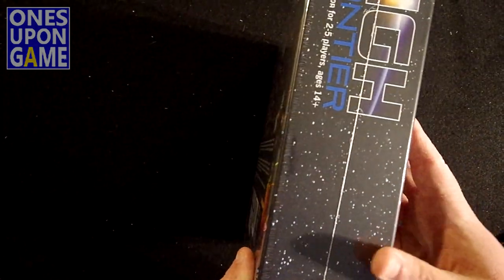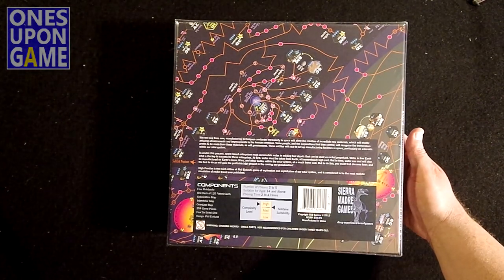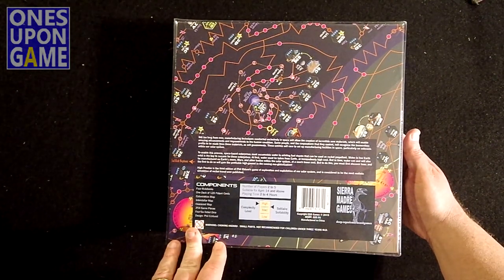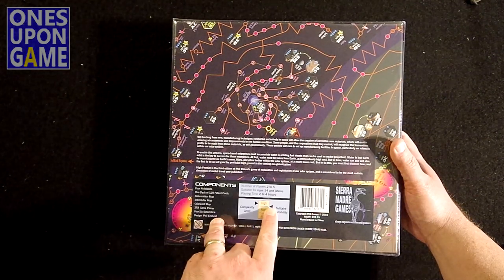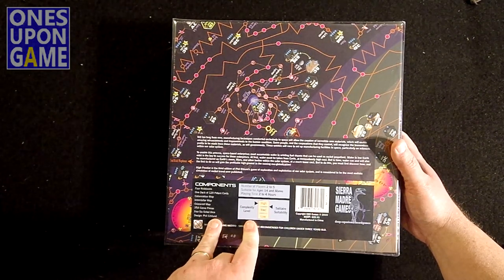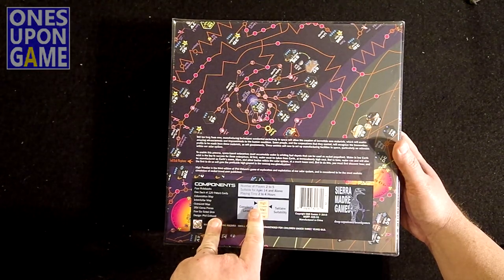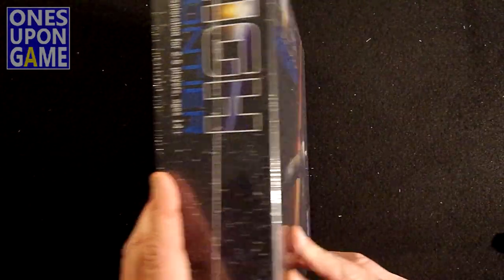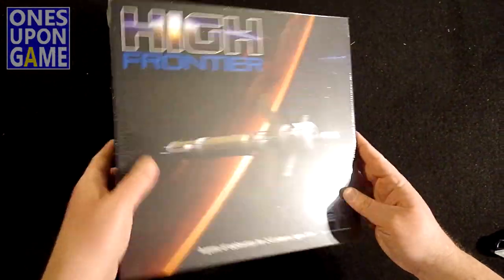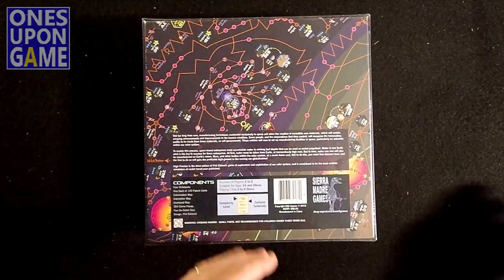I thought old-school tactical was heavy. This was shipped in a 12-pound box. It says it's for two to five players. The solo suitability is listed as medium to high. Complexity is high. Playing time, two to four hours. But we're going to find out what's inside this beast here together. Man, it is huge.